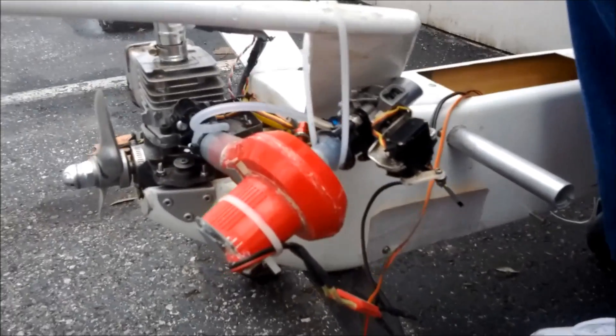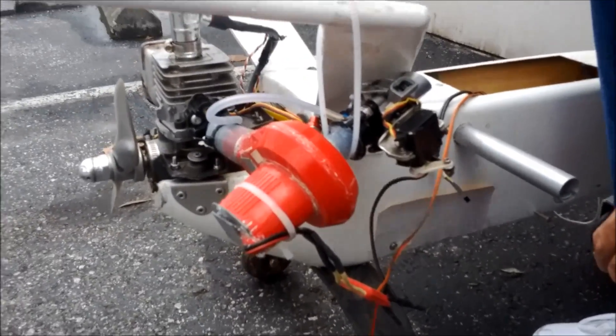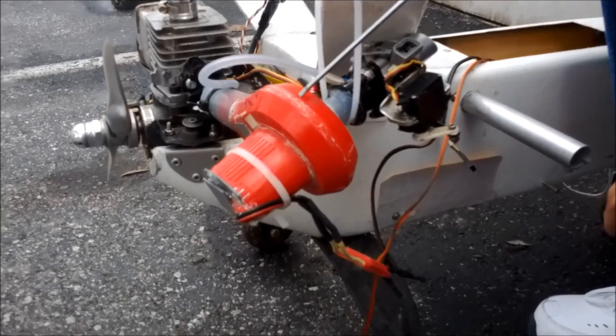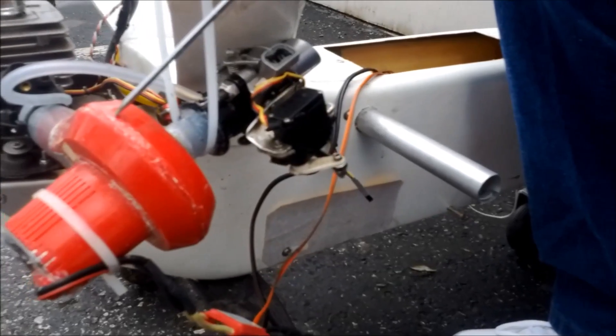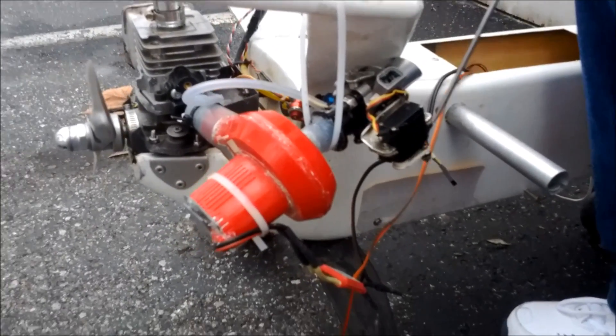This is an electric supercharger — it's just a 12-volt air pump hooked up to the throttle servo. Here's the mechanical throttle and here's the pump, and they move together.